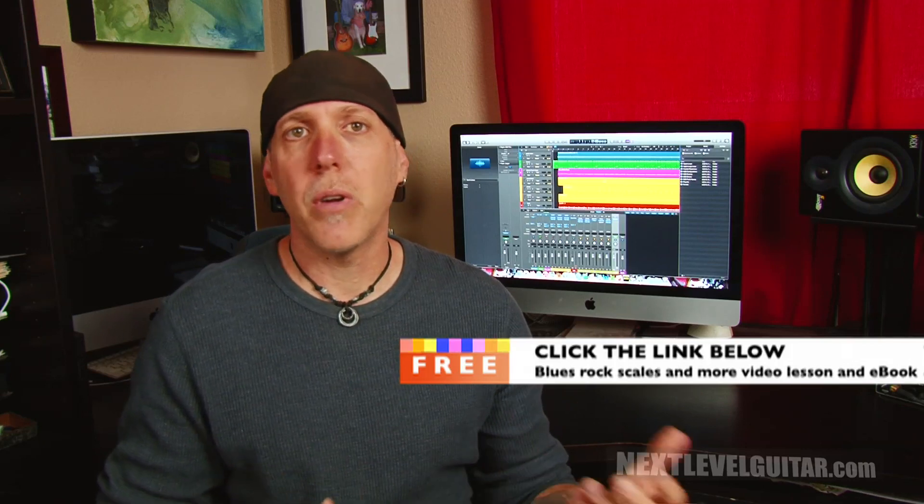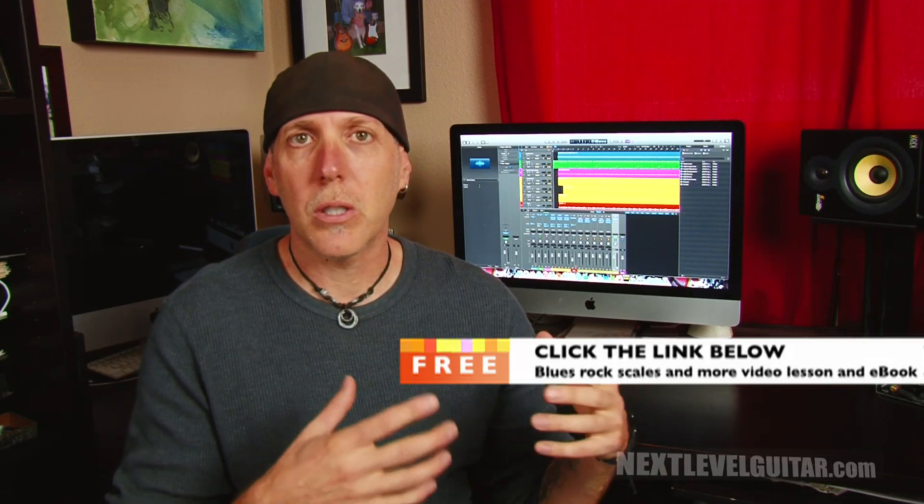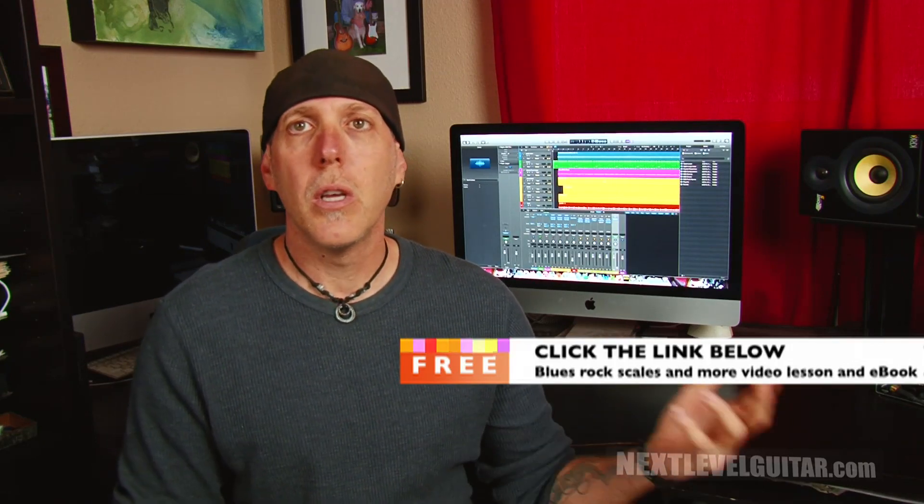I've been getting a lot of emails about more of the equipment I use for my DAW, or digital audio workstation. If you look back at some of my other videos, I did overviews on what DAWs are and all the different components — there's a two-part video series on that. Now I've been getting lots more questions to go deeper and talk about the various components I like to use when I'm creating or filming music.